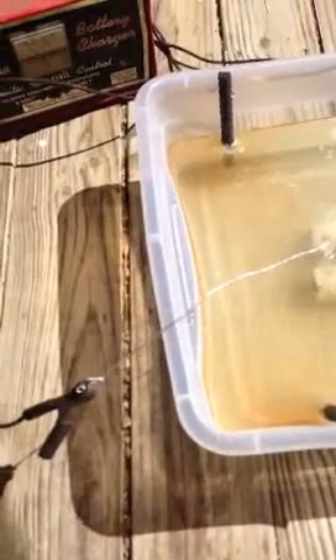I'm restoring an old Coca-Cola ice chest, and the corner pieces are rusted enough that they need to be sanded down — they've been painted over probably five or six times, so it's pretty tough to scrape it all off. I decided rather than elbow grease, I would use electrolysis.